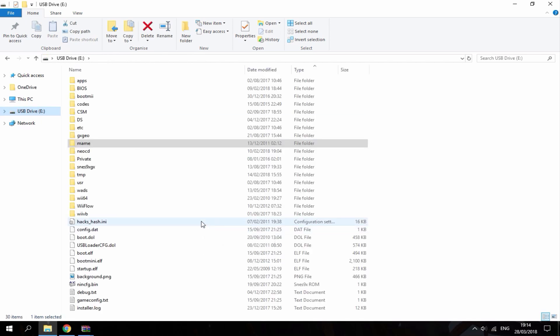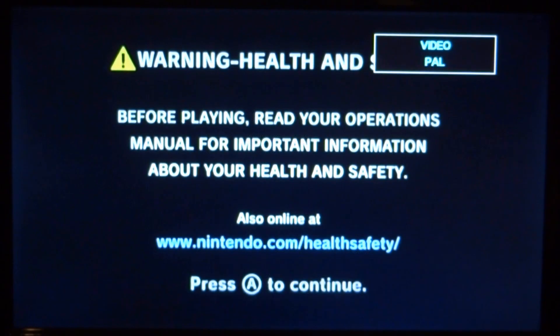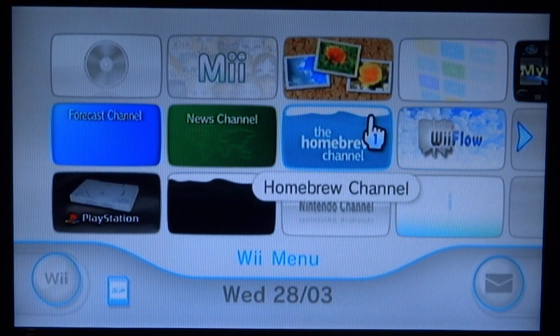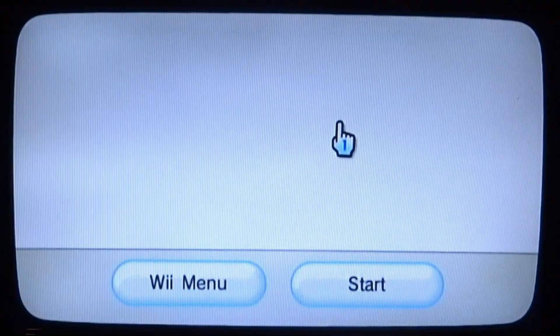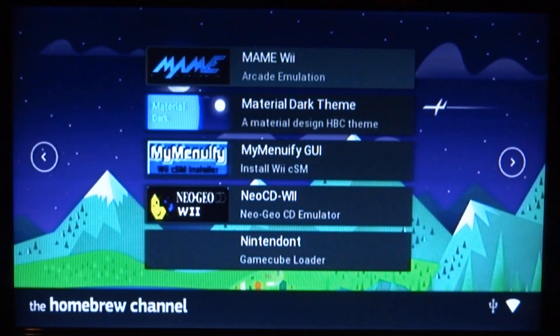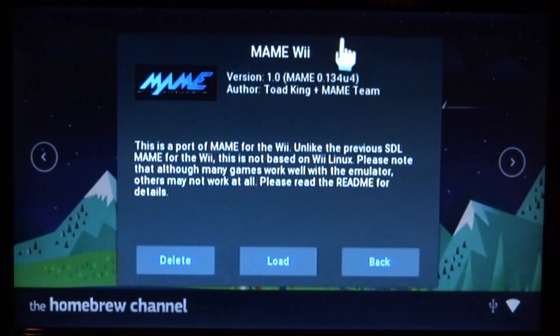Once you've got all those files on your SD card, go ahead and plug it into your Wii. Turn the Wii on, go over to the Homebrew Channel, and start that up. Once you're on the Homebrew Channel, scroll left and right until you find MAME Wii. Click on it by pressing A, then press A on Load.